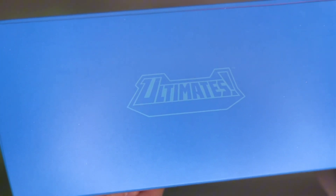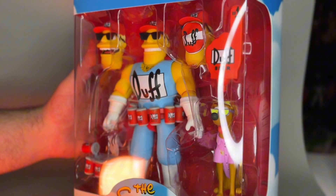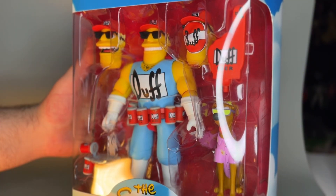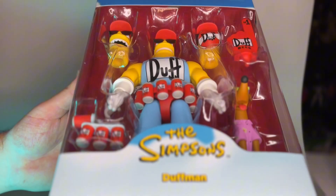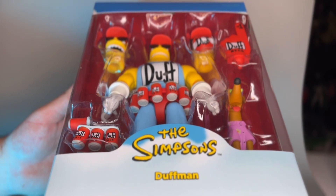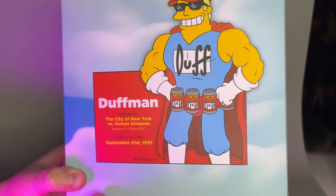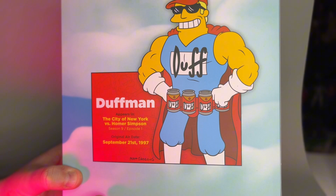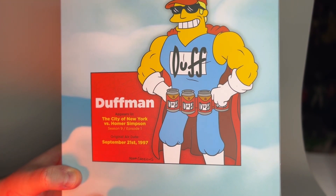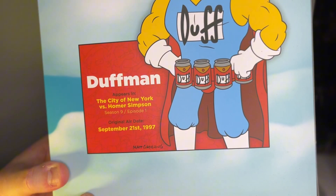The top of the box has the Super 7 Ultimates logo. Let's reveal the packaging without the sleeve. There's a lot of glare from my lights so bear with the angle. You get a nice glimpse of everything that comes with Duffman — there's a lot of accessories. On the back of the box you've got a nice little read-up on Duffman; he first appears in 'The City of New York vs. Homer Simpson,' season 9, episode 1, original air date September 21st, 1997.